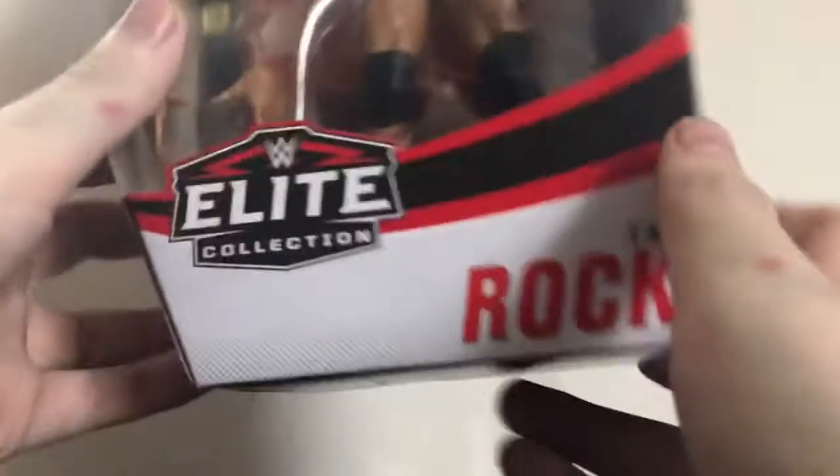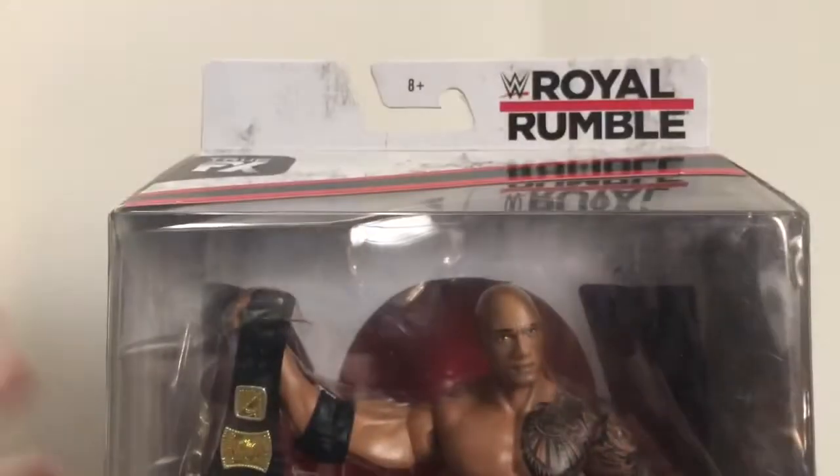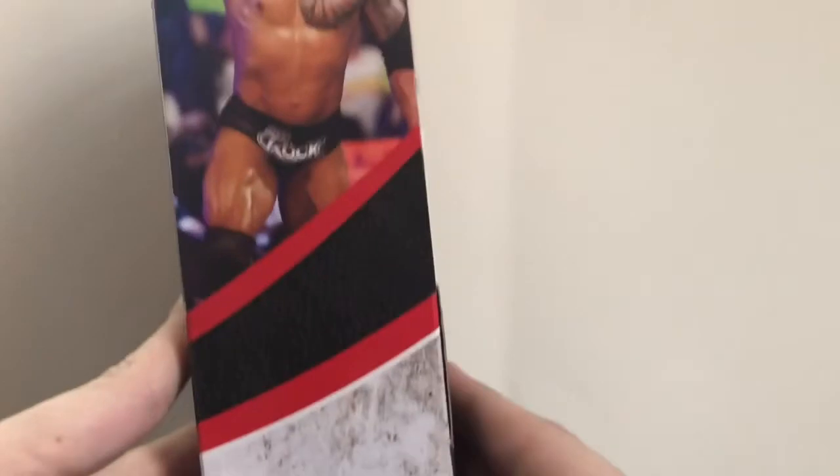First up, as always, take a look at the packaging first. The Collection, The Rock, True Effects — and since this is a standalone series, it does not have a series number at the top. Royal Rumble, picture of The Rock there — same old picture that we usually get, wish they would change that. Picture of The Rock from the event.